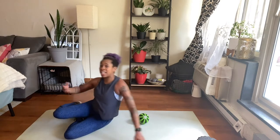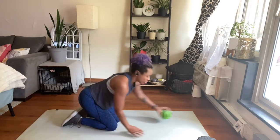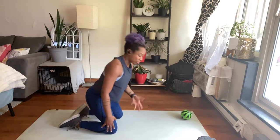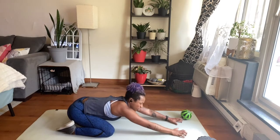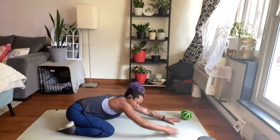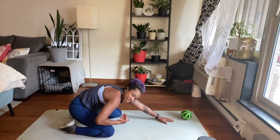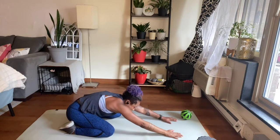Once you hit both sides of your lats, I like to combine it with a little static stretch. So I'm going to take a child's pose — pull my hips back and reach my arms out long. That's where I really feel that lat stretch. And if I'm tucking my pelvis under, like scooping my belly in, I can feel that stretch in my lower back as well.